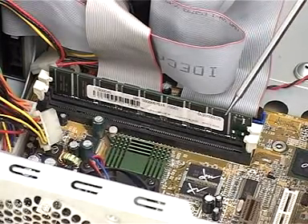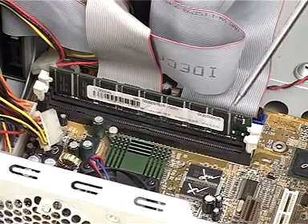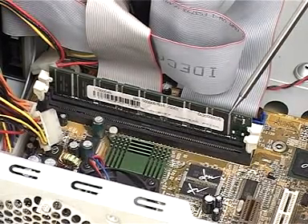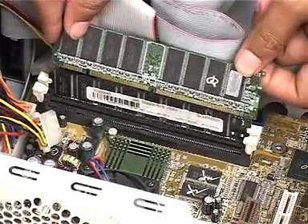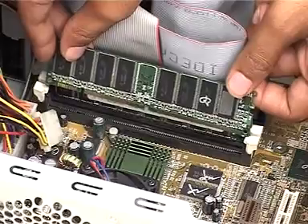This is the existing RAM or the DIMM chip connected to the first DIMM slot. The capacity of the RAM in this system is 128MB. This is the second DIMM slot in which we will insert this new DIMM chip to upgrade the RAM. The new DIMM chip has a capacity of 512MB.